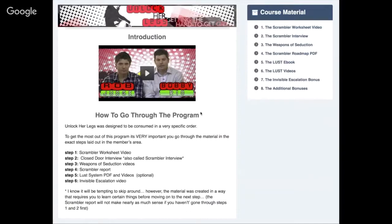The scrambler is the system to scramble what she thinks about you, help you escape the friend zone, and reset everything she thinks about you. Whereas the lust system is how you act around her — what you do, what you say, etc.